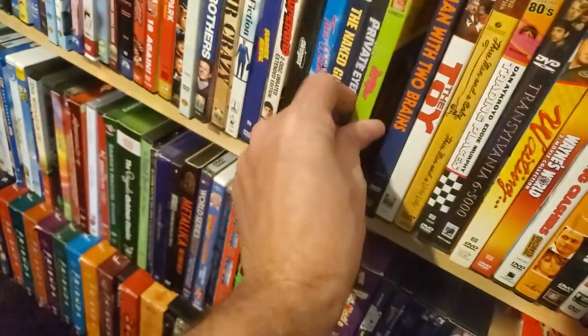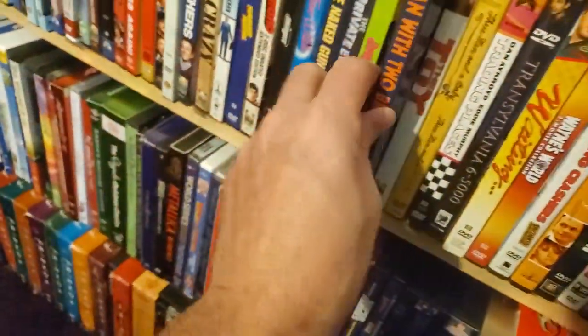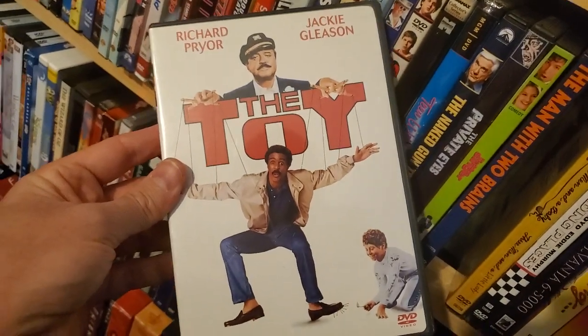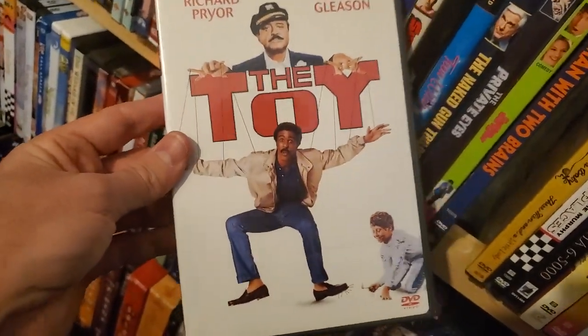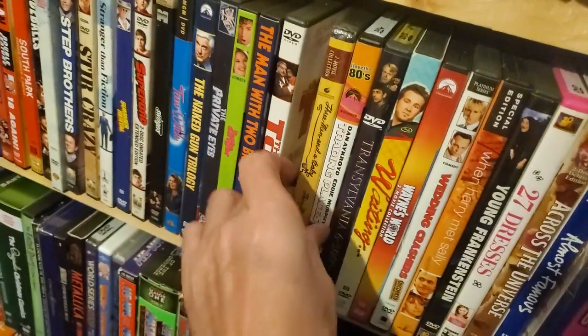Wedding Singer, snap case. The Man with Two Brains, snap case. The Toy — love this movie, watched it a lot as a kid with Richard Pryor. You watch it now, it's kind of weird — another time when, yeah, I don't think they can make this movie now either.